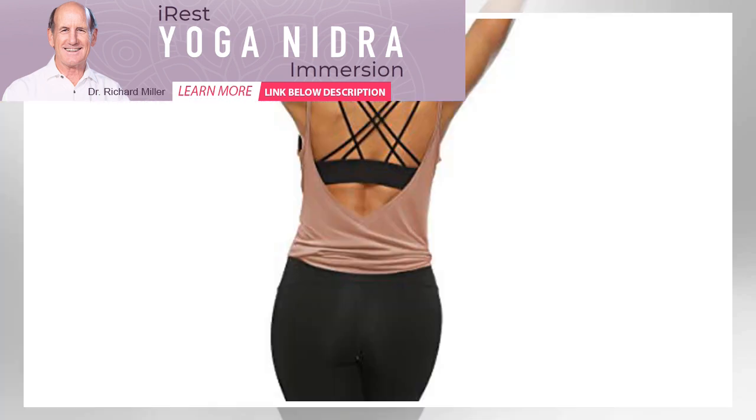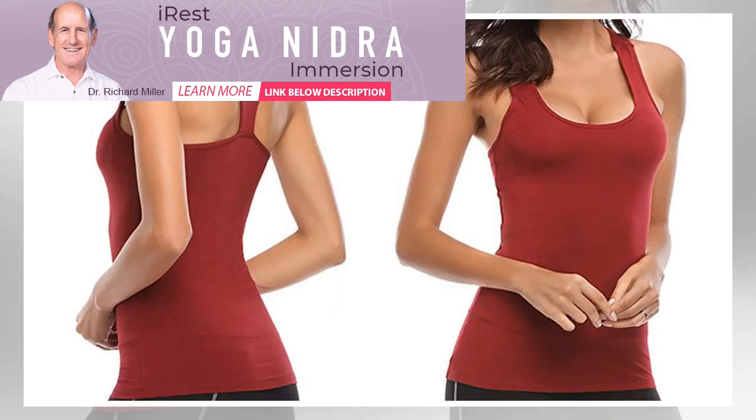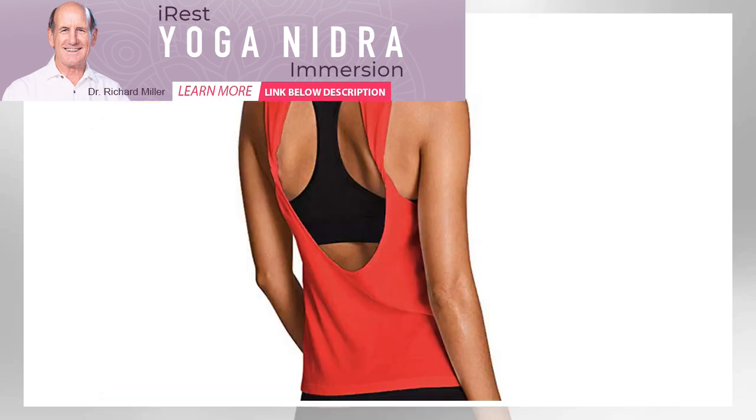Best Mesh Back: Mippo Mesh Yoga Tank Top. If you prefer a top with a more modest fit than an open back tank, a mesh back is the pick for you. These tanks provide ventilation while giving a flirty peek of your sports bra. The shirt is long and ties in the back, ensuring that it will be firmly on your hips no matter what pose you're in. The material is a modal and spandex blend, which makes it soft and breathable.